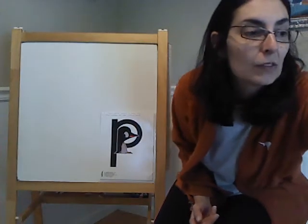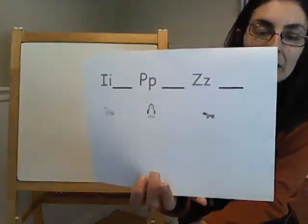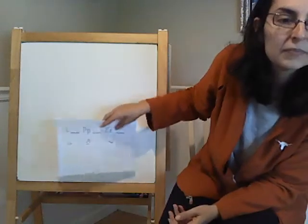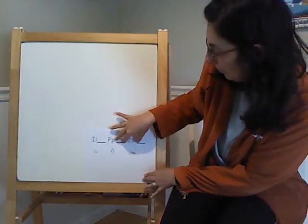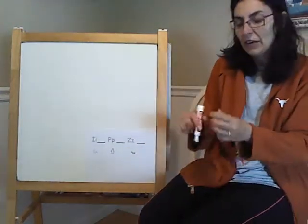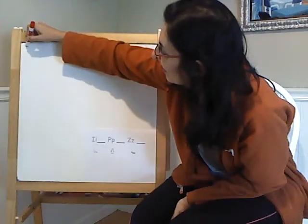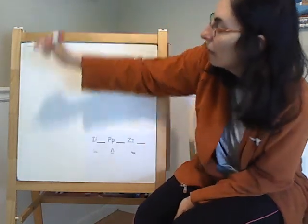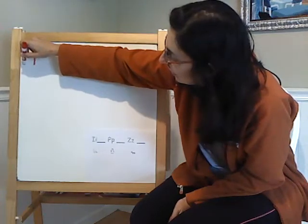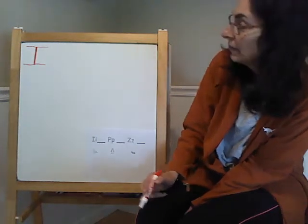Now we are going to do a little bit of writing. See if you can look in your packet and find this sheet of paper. We are going to start by doing the letter I — the letter I which makes the 'it' sound. I am going to start here on top and then go this way to make a long line. I am going to go back to the middle and go down. Then back here and make another line. That is my uppercase I for inchworm.